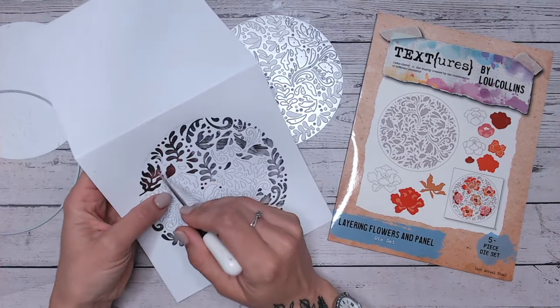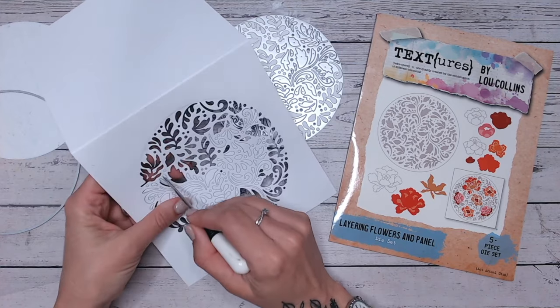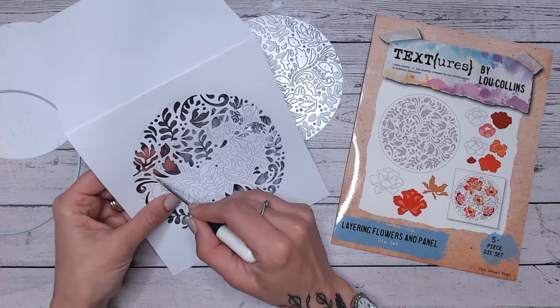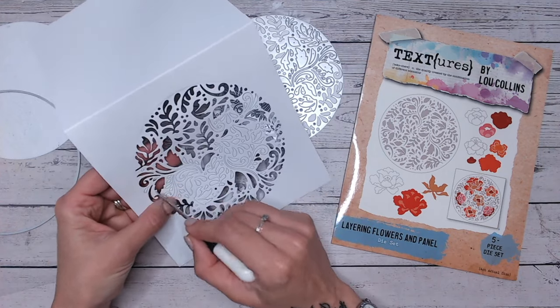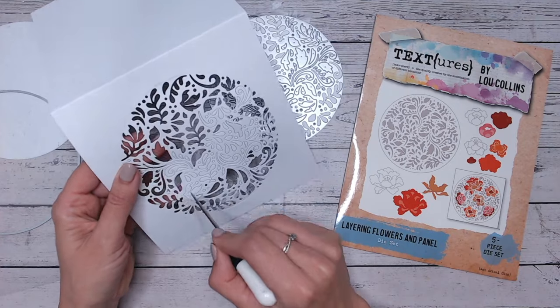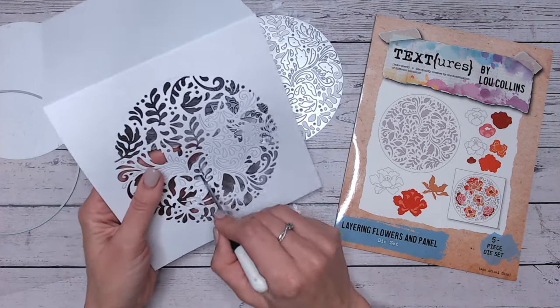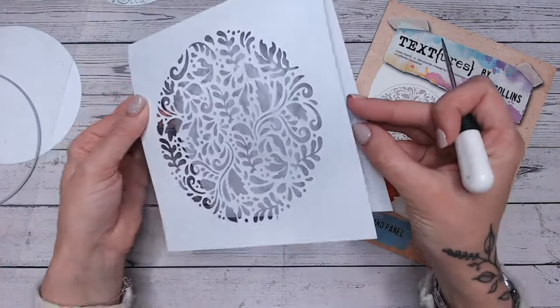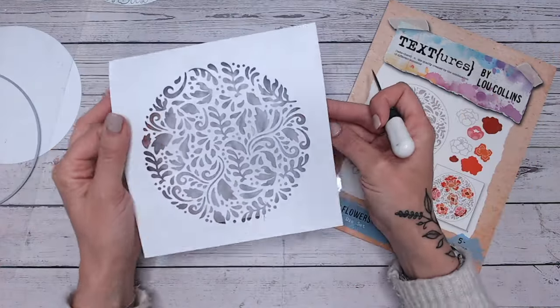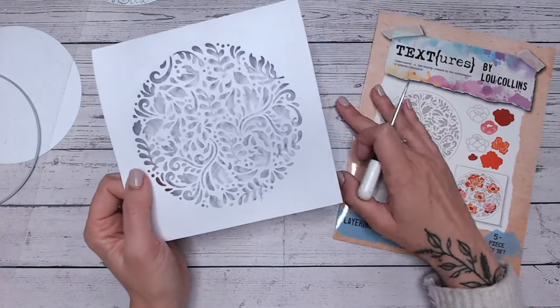I've chosen to use this die set for my aperture — this is from the Floral Folk Art from the Textures collection, you'll find that linked below. It's really beautiful; as you can see it cuts out perfectly. I'm just going to pop all the little pieces out. I've actually cut this directly into a card base rather than a separate panel because I just find that gives it more of a flawless look. There it is with all the pieces popped out.